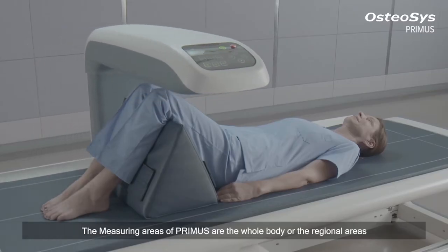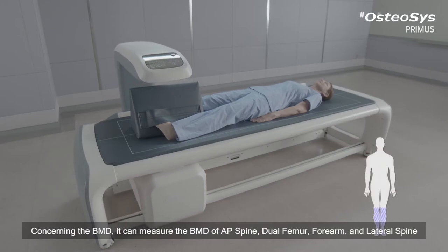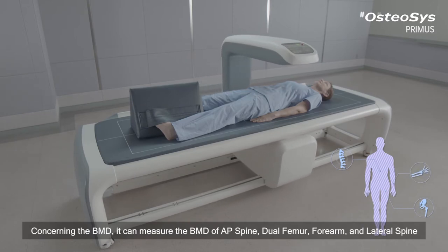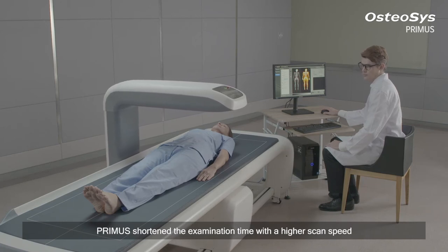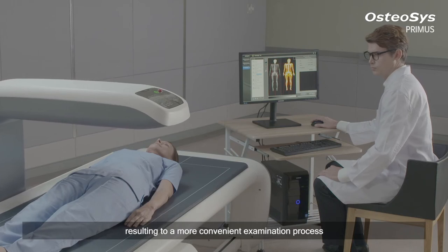The measuring areas of Primus include the whole body or regional areas. For BMD, it can measure the AP spine, dual femur, forearm, and lateral spine. Along with its widened scan area, Primus shortens examination time with a higher scan speed, resulting in a more convenient examination process.